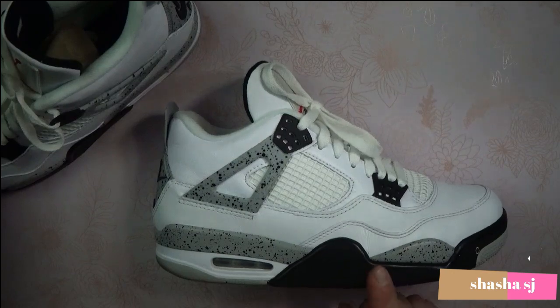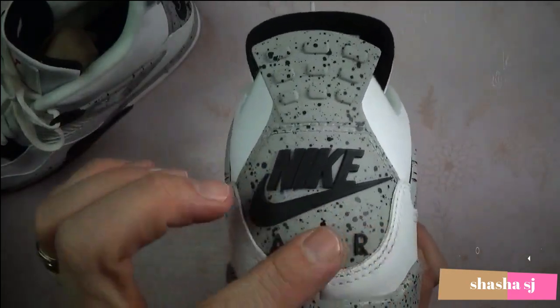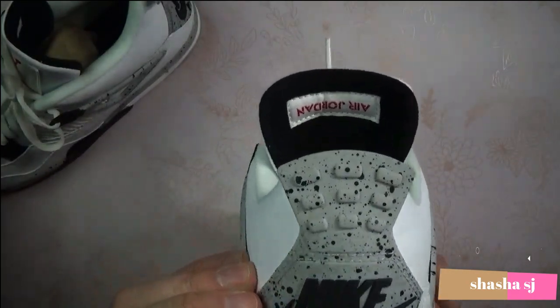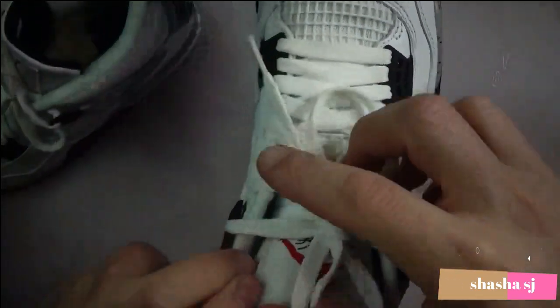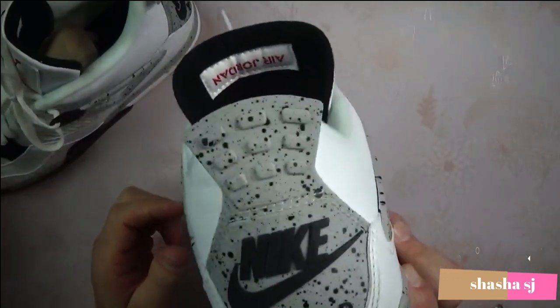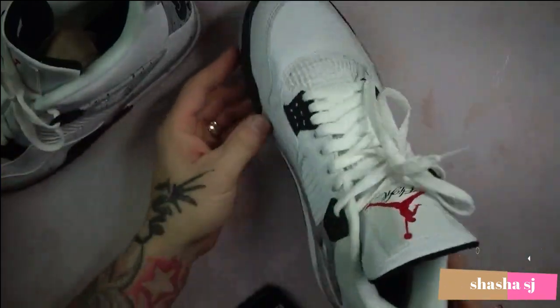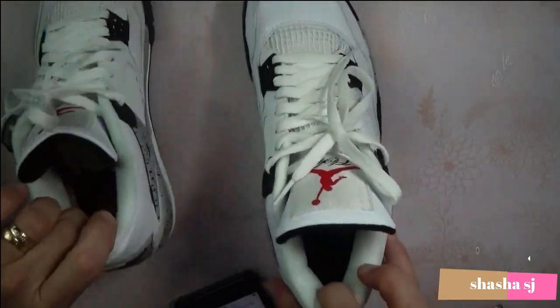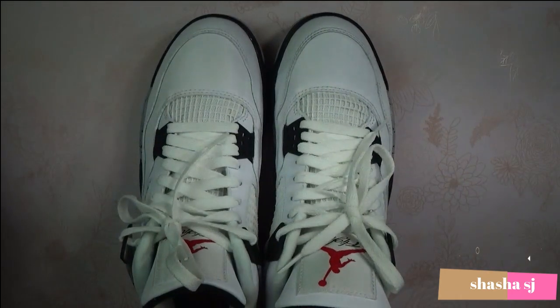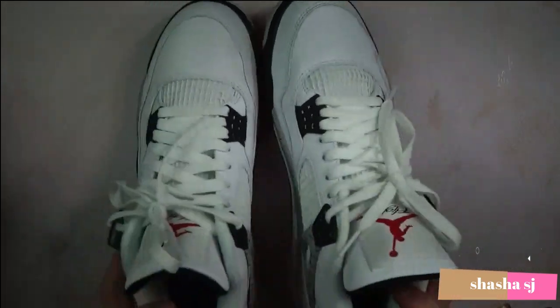Another pair of these came out that had the Jumpman logo on the heel where the Nike Air is on mine. It had the Jumpman logo on the tongue of the shoe, and that logo on the heel came out in 2012 — so it didn't have the Nike Air, it had the Jumpman symbol instead. These shoes are really classic.